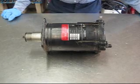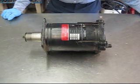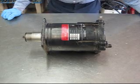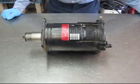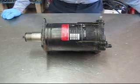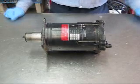Hi there, this is Bob with SentryAutoAir.com. Today we are going to reseal a General Motors A6 compressor. We have already removed the clutch to save time for this video. If you need to know how to get that off, look at our other video that shows General Motors clutch repair and disassembly.